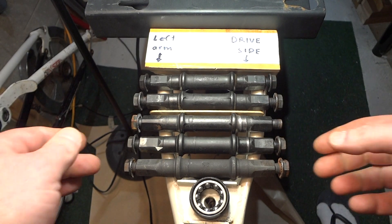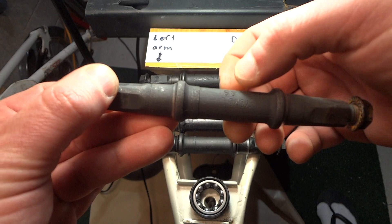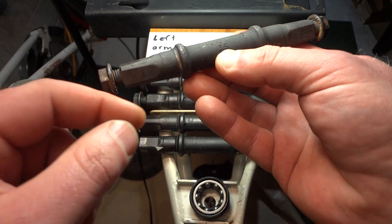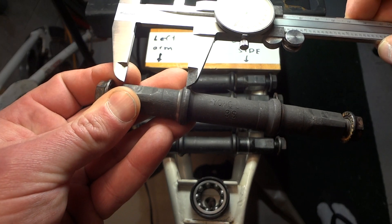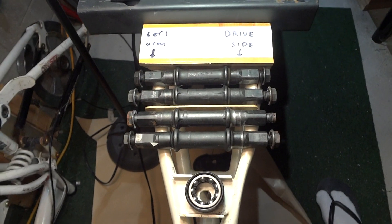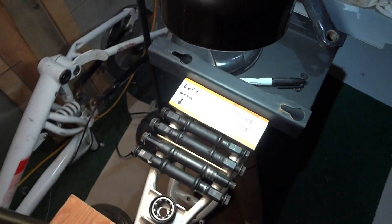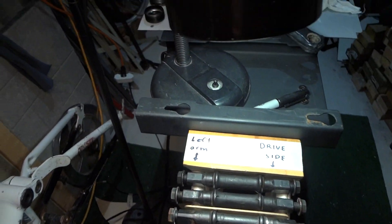Something else I also notice: if you take the axle and read the writing on it — so if I'm facing the writing, it says '3S' here and some other stuff — the drive side would be on your left. So if I measure that, it's shorter on the left, so that means that side should be the drive side. What I'm going by is the CCM full suspension bike — that's how it came off that bike — and also this Iron Horse full suspension bike. Both of these had shorter lengths on the drive side, so that's what I'm going by.